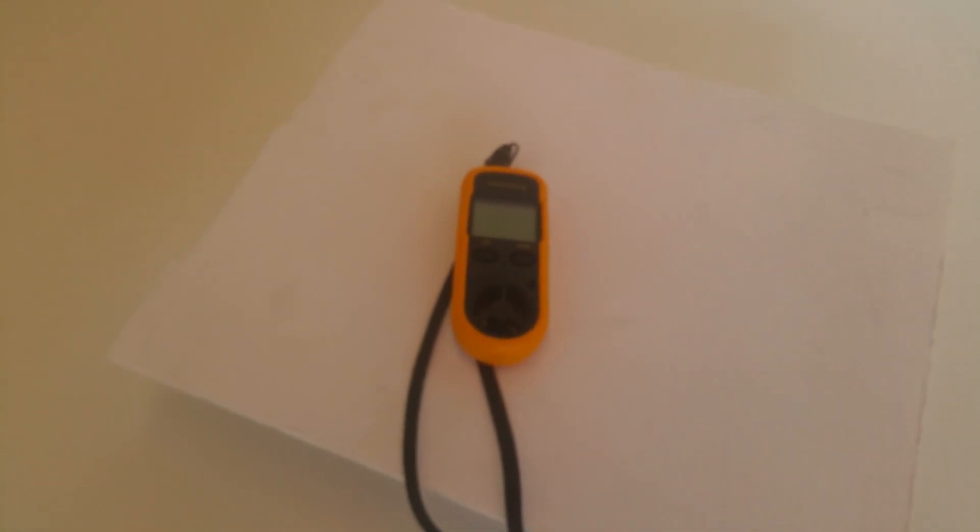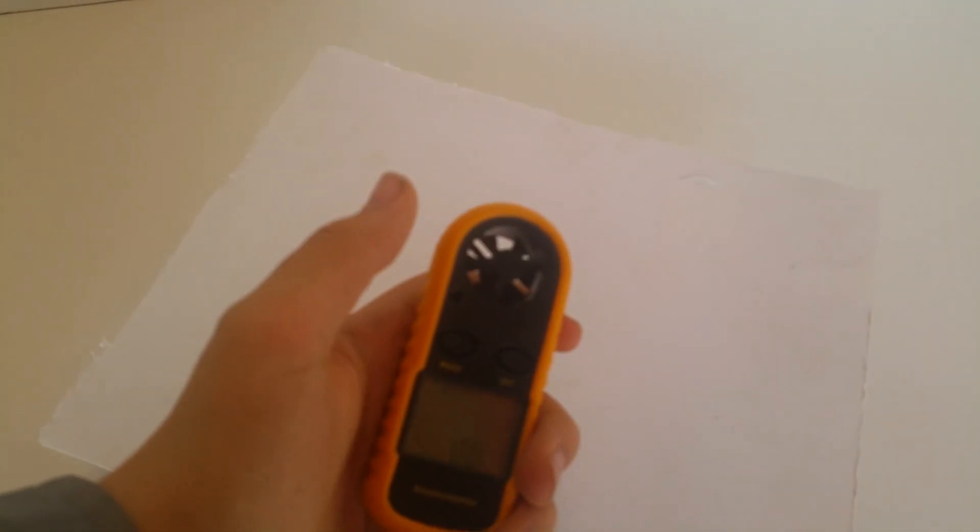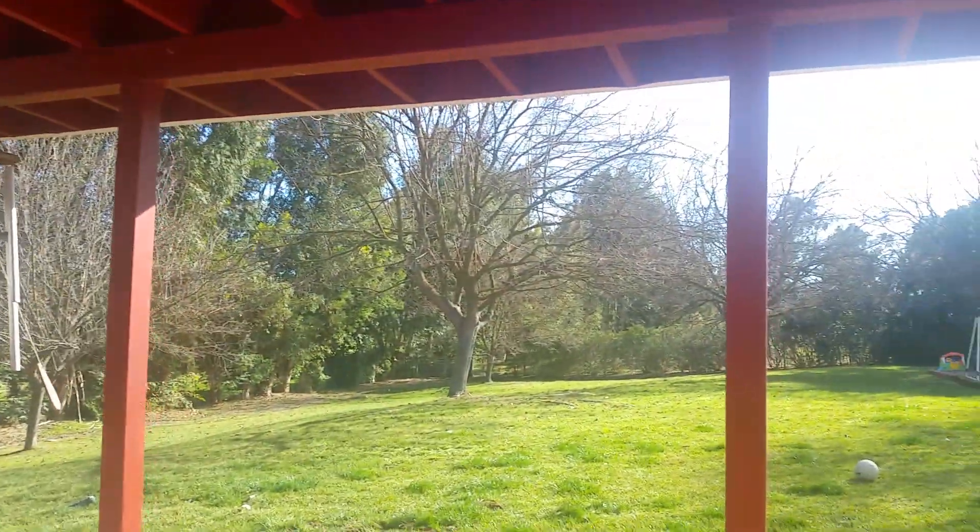Hello everyone, hope you're doing well. In this video I thought I would test out the digital anemometer from eBay — basically a wind measurement device. I was waiting for a windy day, and today we have a windy day, so let's go ahead and try this out. Thanks for watching, hope you're doing well.